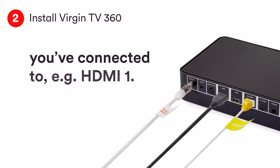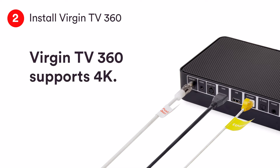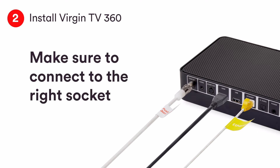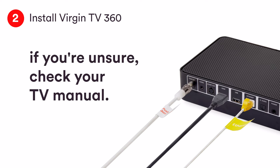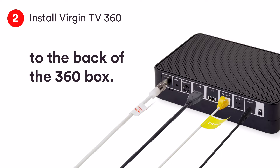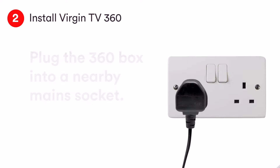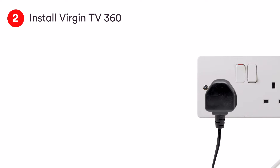Virgin TV 360 supports 4K. If you have a 4K TV, connect to a 4K HDCP 2.2 compliant socket. If you aren't sure, check your TV manual. Connect the power supply and then plug the 360 box into the mains. Switch it on at the wall and on the back of the box.